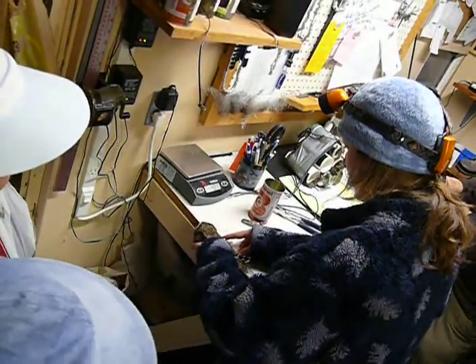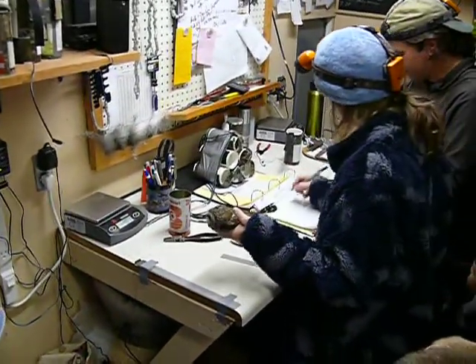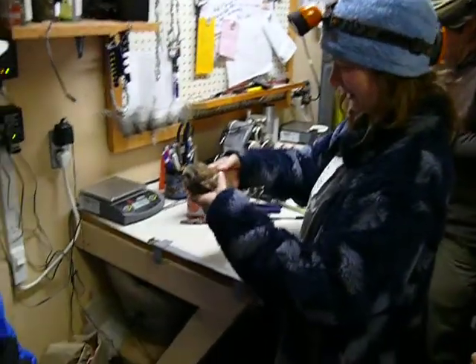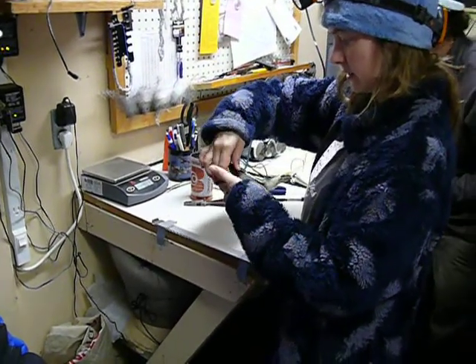The adults will start to drop their tail feathers out this time of year, so pretty soon they won't have one of these. They drop the whole tail at once, which is pretty funny. They won't, of course, drop all their wing feathers at once, but they will drop their tail.